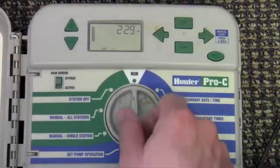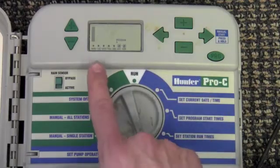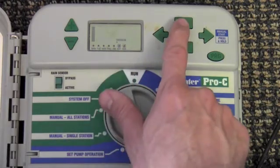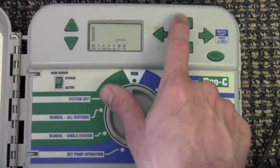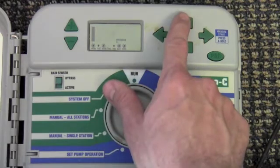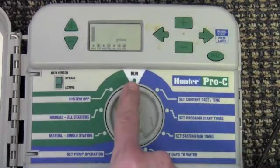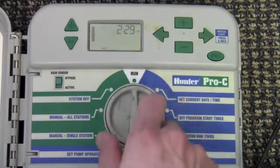Selecting specific days of the week to water is as simple as turning the dial to set days to water. Here a raindrop indicates that water is on for that day. A raindrop with a line through it indicates that it is off. You may adjust these by simply using the plus and minus button and the arrows to move through the days. After making your changes, simply turn the dial back to run and you're ready to go.